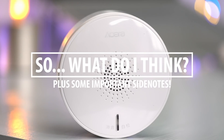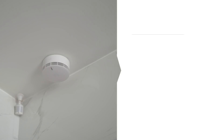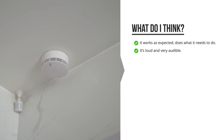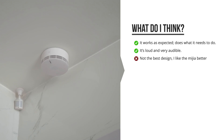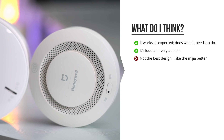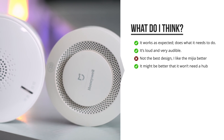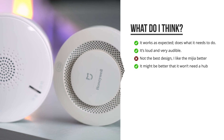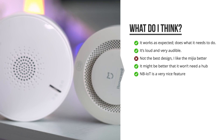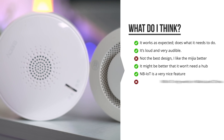So what do I think of it? As a smoke detector, it's just fine — it works, it does what it needs to do, it's loud. It is not the most beautiful design, as I personally like the design of the Xiaomi smoke detector a little bit more. But there are a few core differences. Mainly the fact that this one connects over Wi-Fi instead of Zigbee is an important difference. And the fact that this one can even work when my internet is down is also very innovative and very comforting to know.